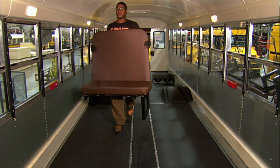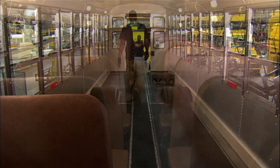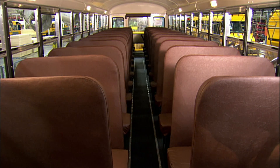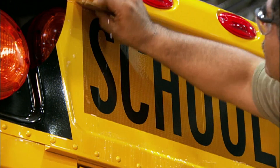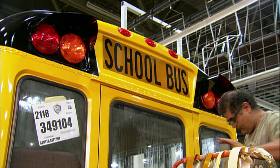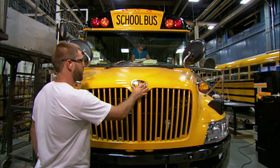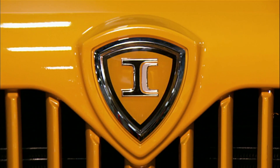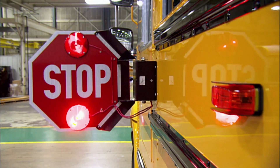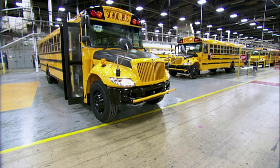They arrange the seating to surround the passengers with cushioning. This is called compartmentalization because it creates compartments around the occupants to protect them in a collision. Outside, a worker applies school bus lettering, and another worker presses an adhesive-backed manufacturer's emblem to the hood.